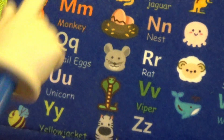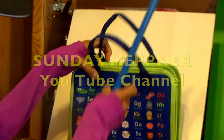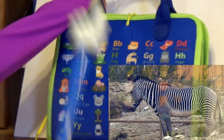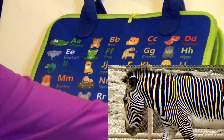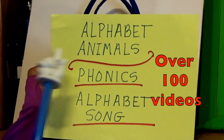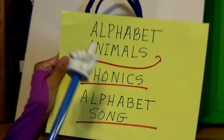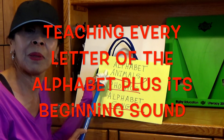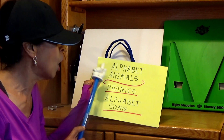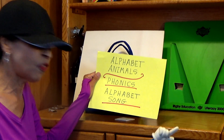Z is for Zebra. Boys and girls, on my Sunday Hefner YouTube channel, I have all these animals in real life — I have over a hundred videos called Alphabet Animals. So if you love the alphabet, I'll be teaching you every letter, plus its beginning sound, like A, B, all the way to Z. And we'll be singing the alphabet song. That's the phonics.